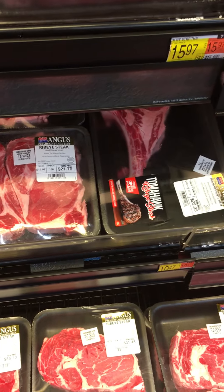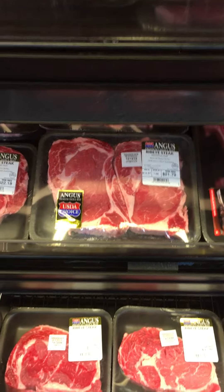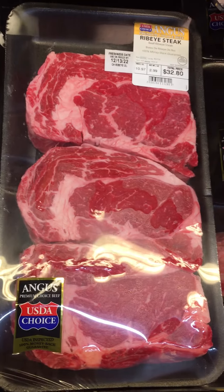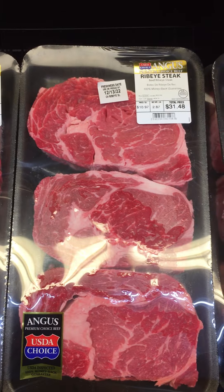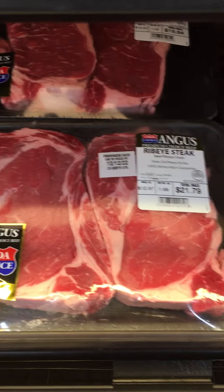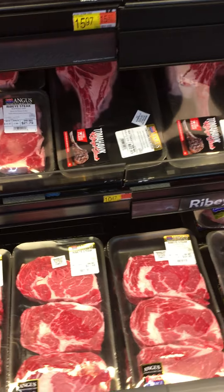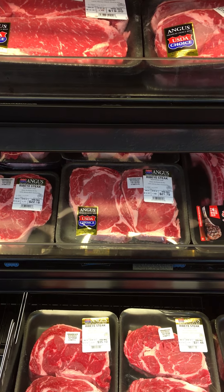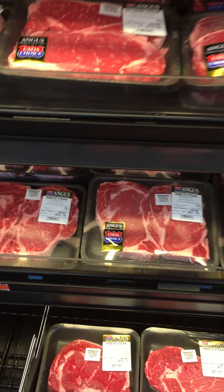I found that bone splinters can be a problem. That's how you do it — pay attention to these. Once in a while they'll put a sticker on them for a lower price; there's nothing wrong with them. Just either buy them, use them, or freeze them right away. That's all you have to do.